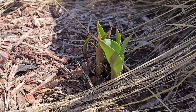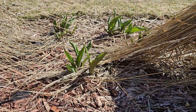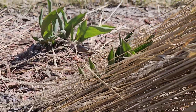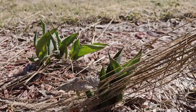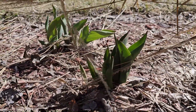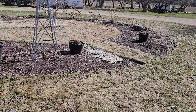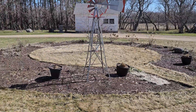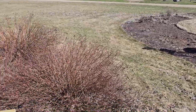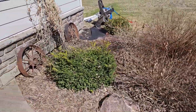Oh my gosh, I can't believe it — look at this! My tulips! I did not think I would see these this year. Not all of them are back because we had such an awful long winter, but there they are! I'm so excited. I gotta trim this back today. It is beautiful out — I checked my phone and it is 57 degrees at just after nine in the morning.